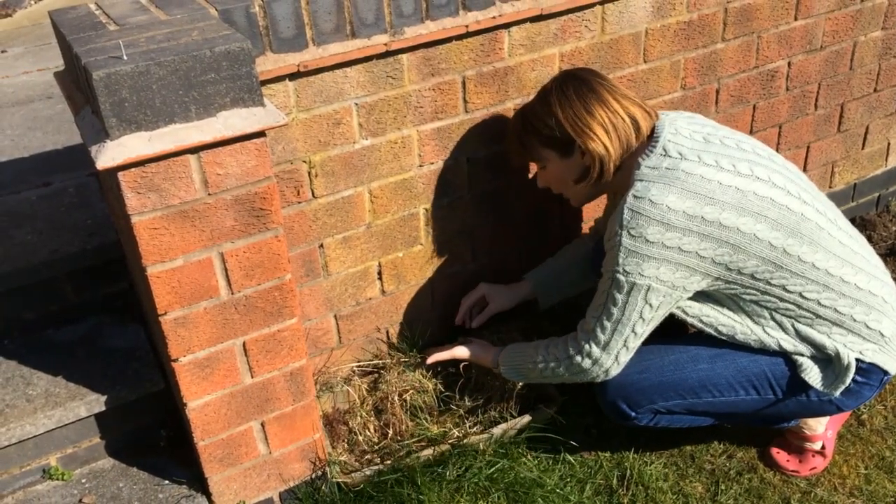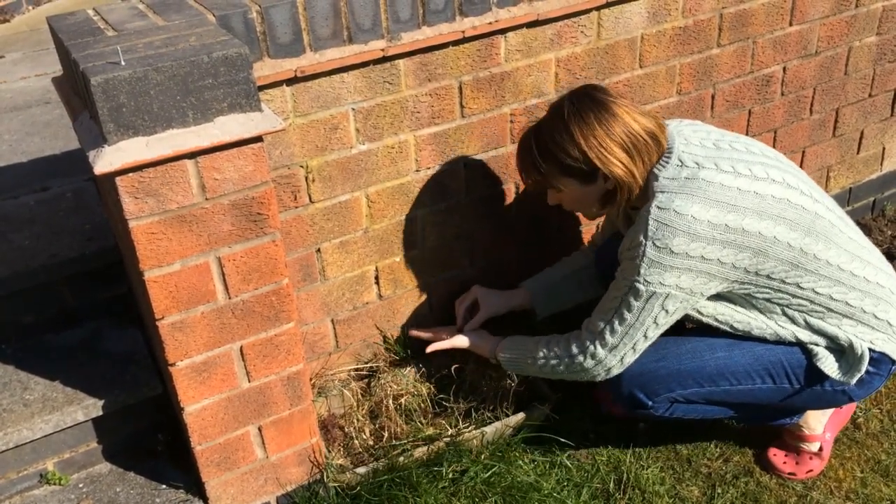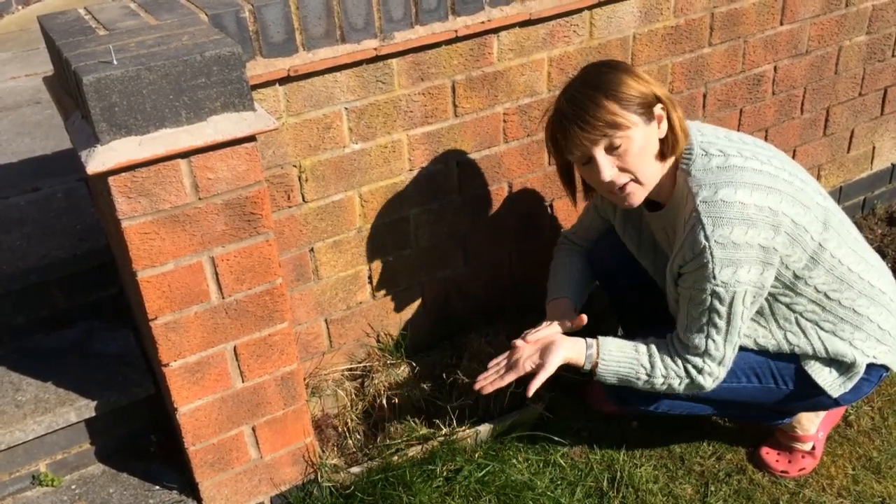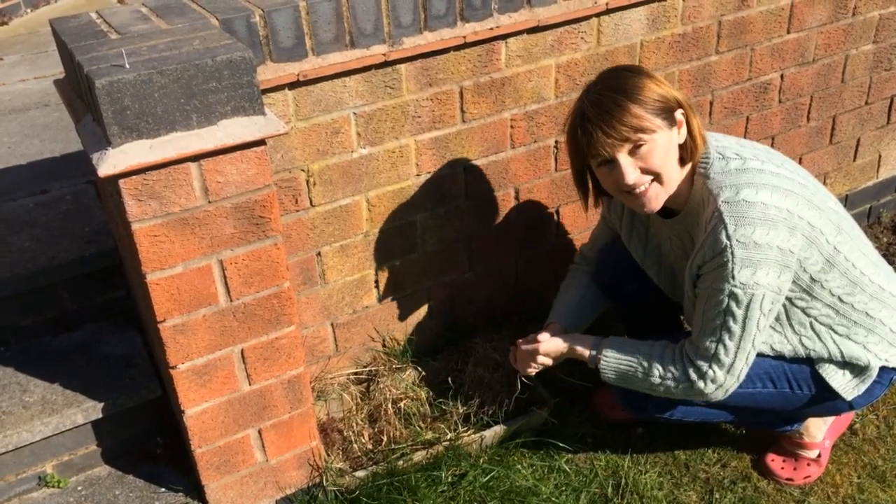When you've finished, don't forget to go and put the snails back in the garden where they belong, nice and safe where they were before, so they can carry on and get something to eat. Don't forget to wash your hands afterwards if you've been touching the snails.